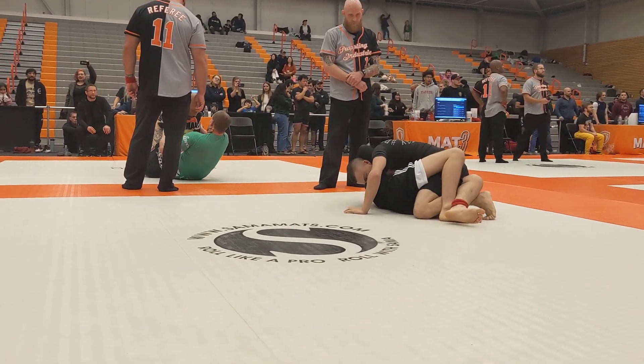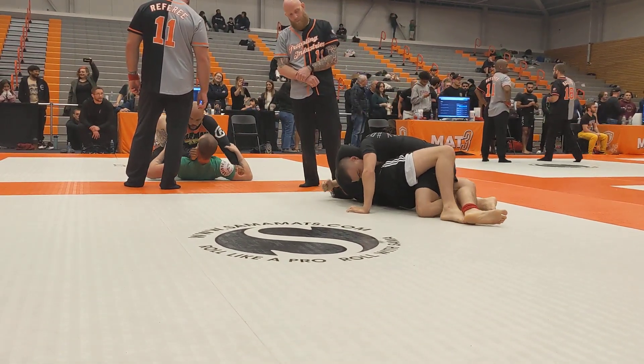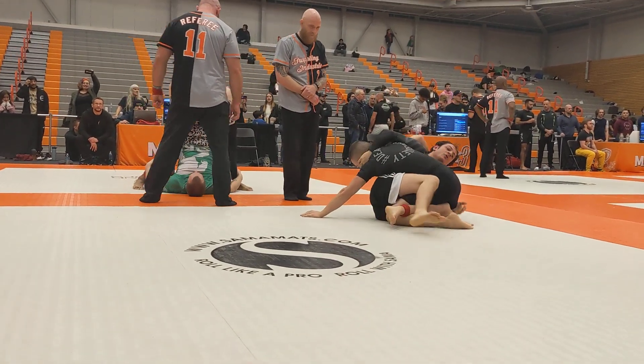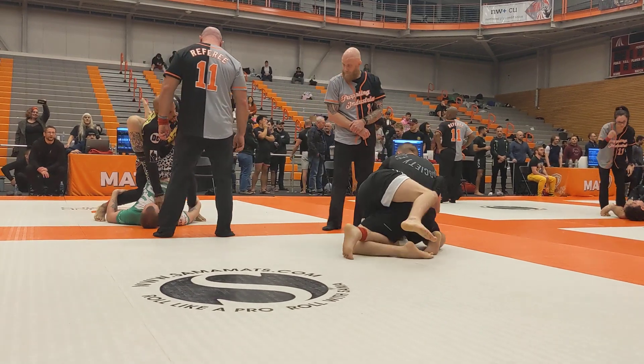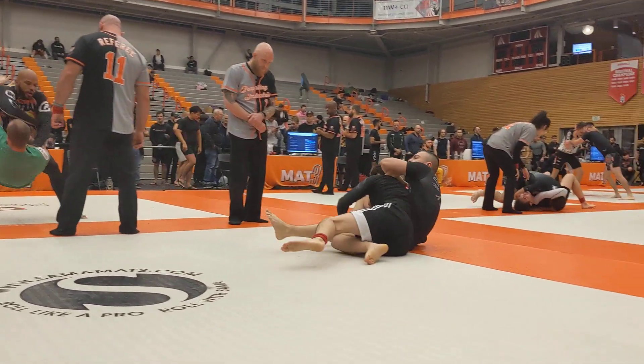You don't have that, Zach. Good. You can come up, Zach. Keep coming up. Get your hips above his. Good work.